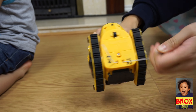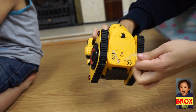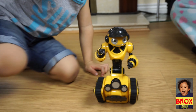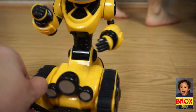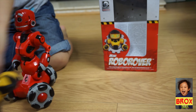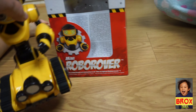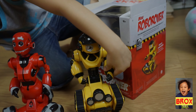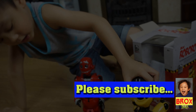This is the yellow one over here. We need to put the battery on it. Are we ready to roll? Is that right, Brax?